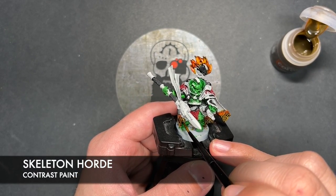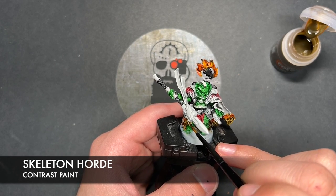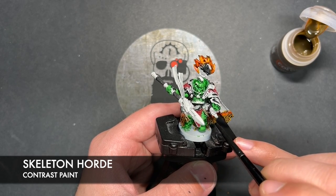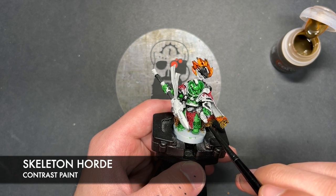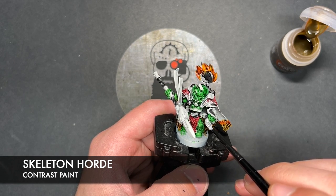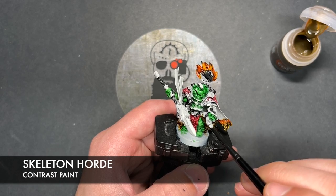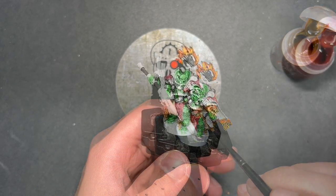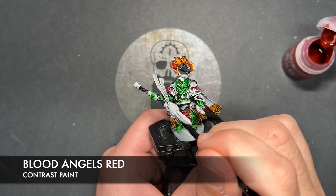Sometimes it might take a couple of coats, so do just make sure you get a nice strong colour on these black blobs. So with that done you should have this beautiful looking bottom of the cloak with this kind of scaly magma-y type hem. Don't worry about neatening it up just yet — we're going to do that towards the end. Now the next paint we're going to be using is Skeleton Horde, and this is going to be for both of our purity seals. With that Skeleton Horde applied, we then take some Blood Angels Red and add this to the little wax seals.